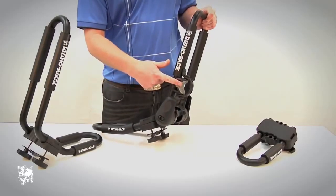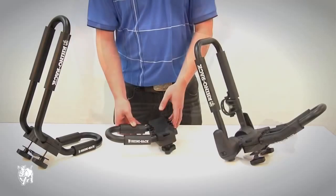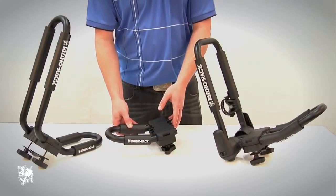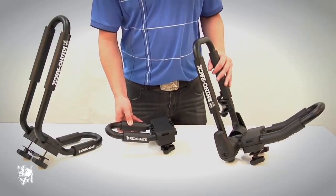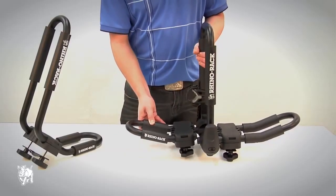This kayak carrier also has a paddle holder attached. The extension piece S512X allows you to transform your carrier into a dual carrier easily, enabling you to transport two watercrafts at the same time.